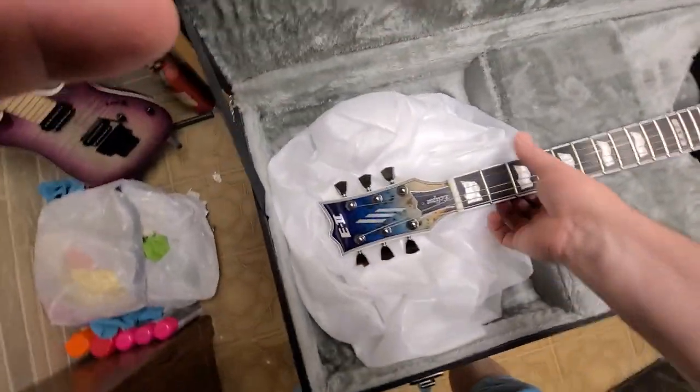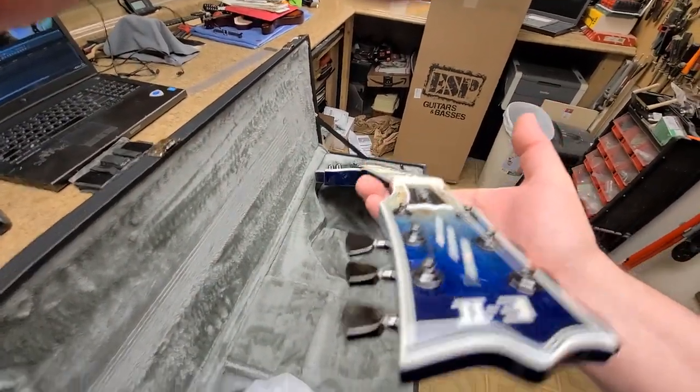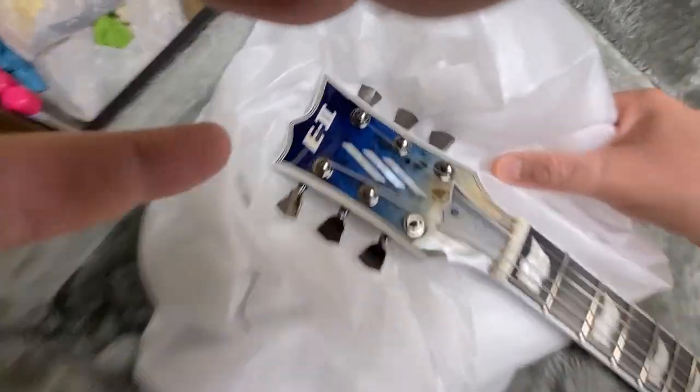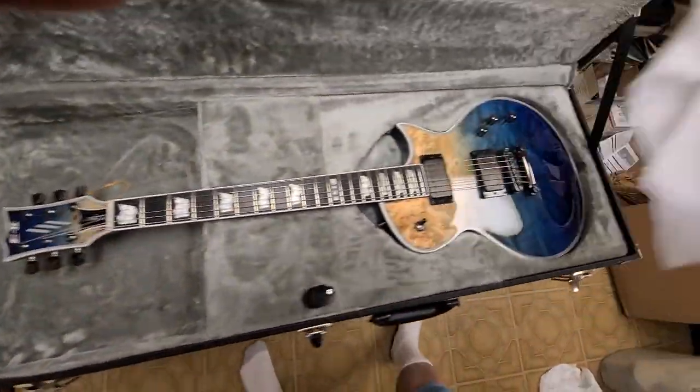Yeah, nice - real nice. I'll take that out so it doesn't bounce around in the case. Beautiful guitar. Let's make sure the neck is straight - oh yeah, she's straight. Let me take out the guitar condom - there you go, get rid of that.